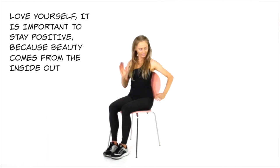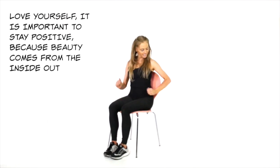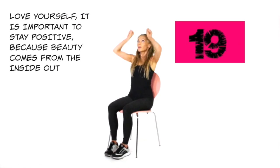Now just take it a little bit easier for 10 seconds. I'm going to put some really nice quotes here — love yourself. It is important to stay positive because beauty comes from the inside out.